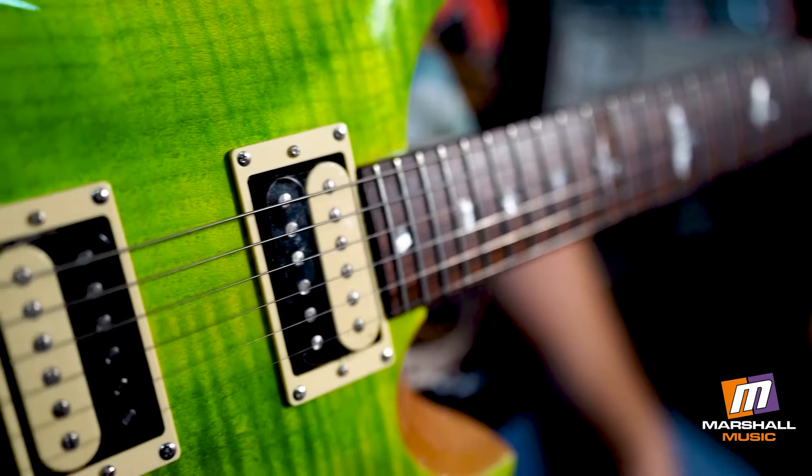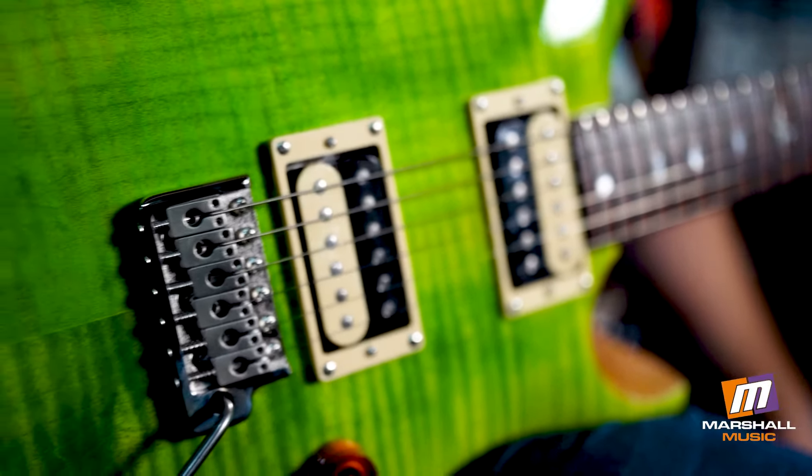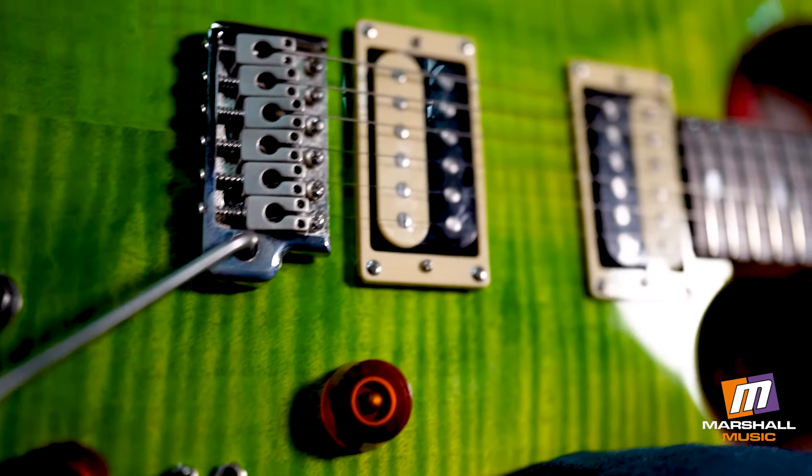In my hands here I've got the very cool Custom 2408, and the reason why they call it a 2408 is it's got coil taps for each pickup and you can basically get eight different tones.